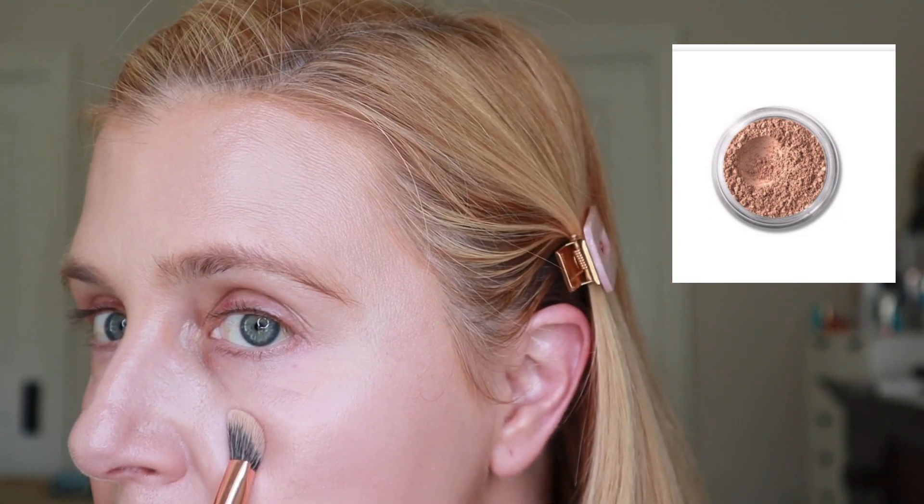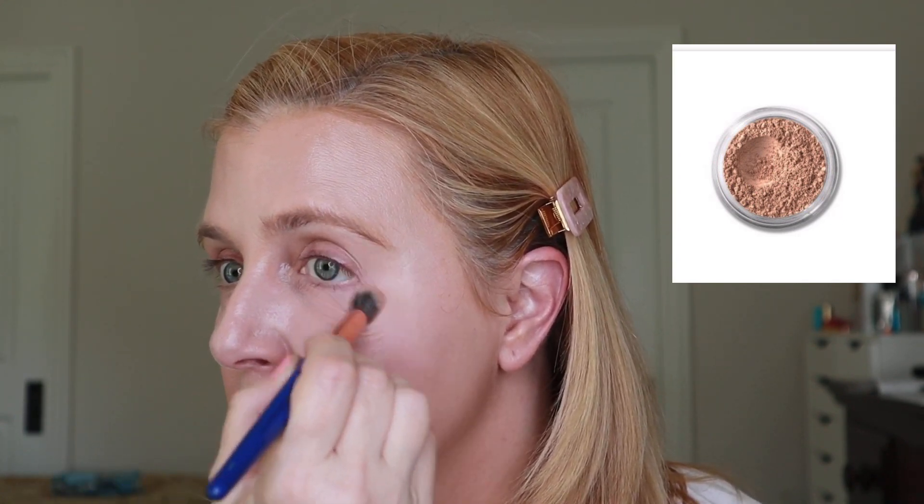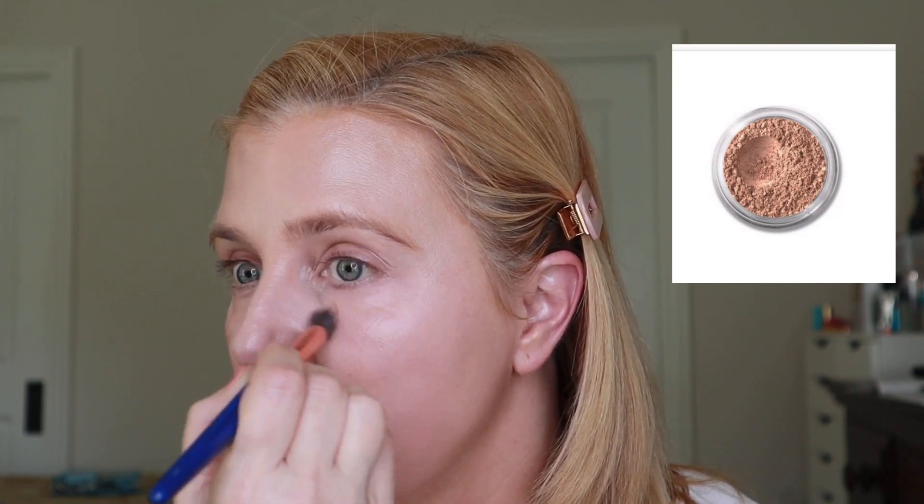I buff it right underneath the eye in a circular motion, going up on the lid a little. I'll do one eye and show you — this is one side and the other, and you can see how nice that looks. Okay, both eyes are concealed now. It's amazing — again it feels like I have nothing on, but it really does the job. Concealer: check.